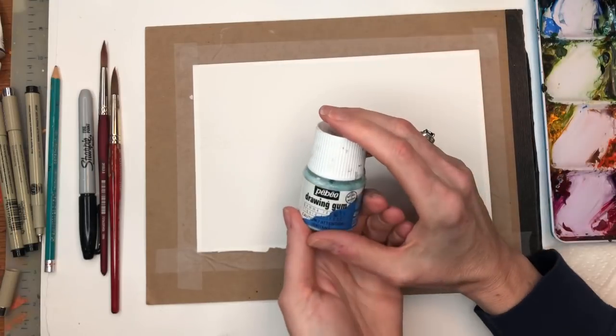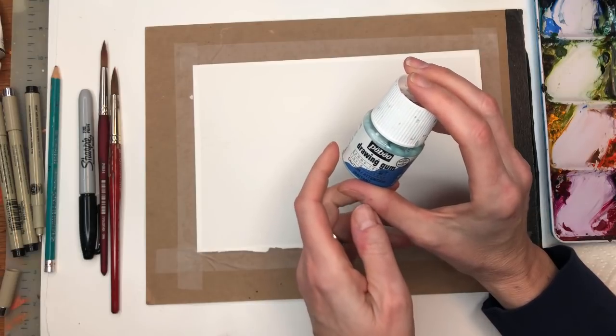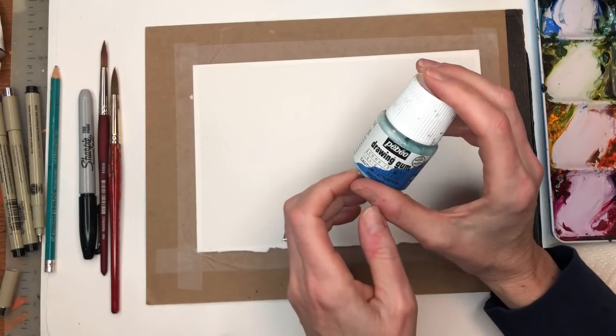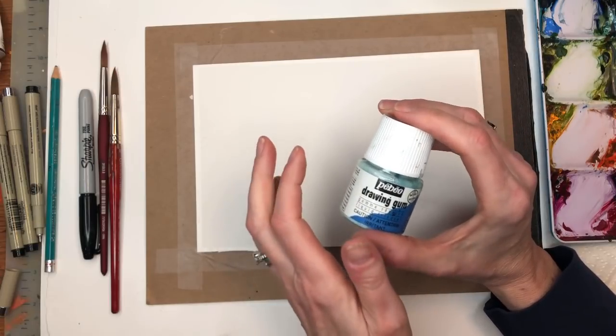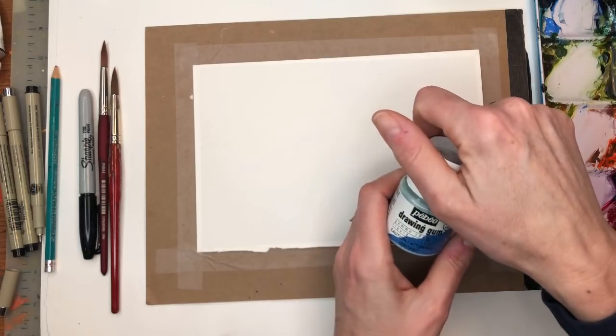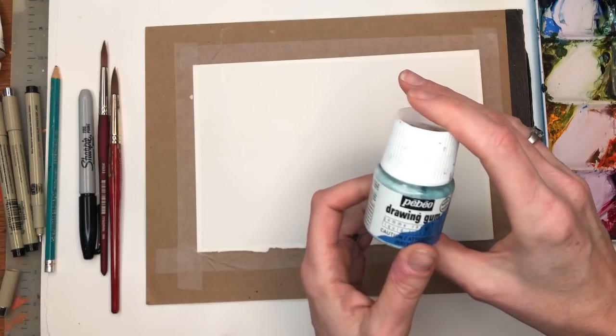I'm going to be using masking fluid. You don't have to use masking fluid if you don't want to. I suggest maybe if you're going to do this kind of tutorial, have some yellow gouache with some white gouache close by so you can make a nice pale yellow flower. But we're going to use this PBO masking fluid — this is really cheap, I have a link for it in my description box from Amazon.